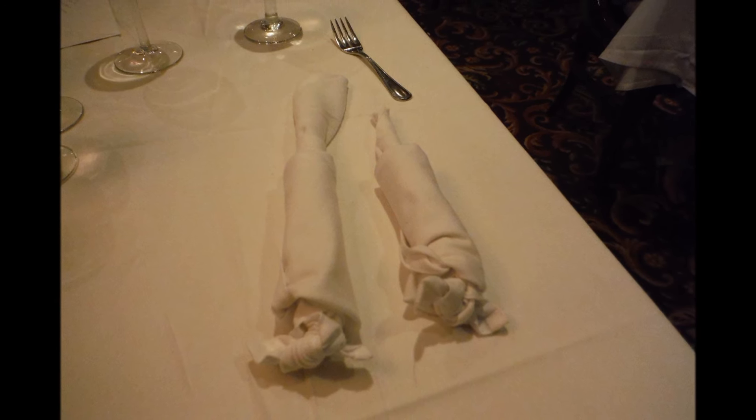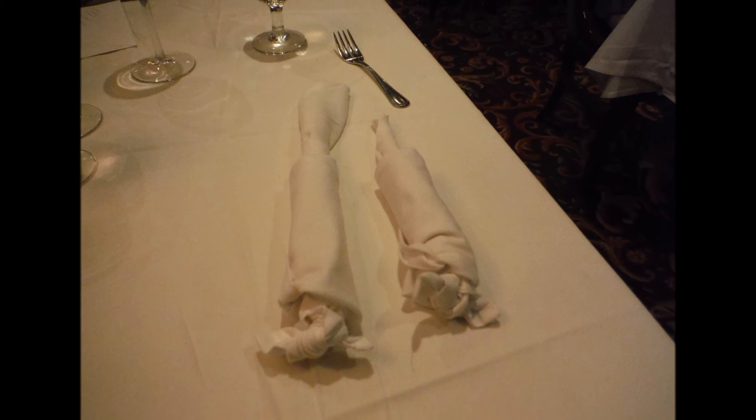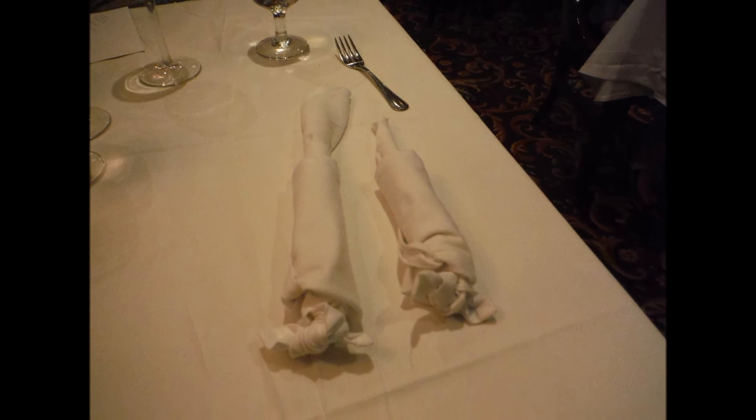So in time for Christmas, we're going to learn some napkin folding. Today we're folding a mouse. A good example is on the right. My first attempt is on the left.